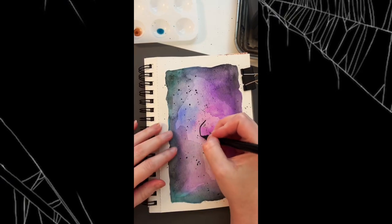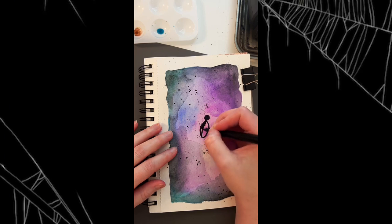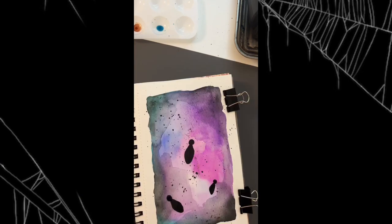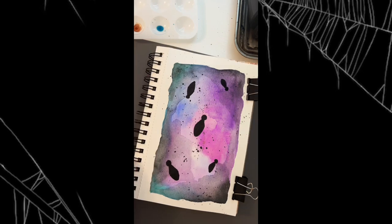Taking some pens and I'm just going to draw out sort of a diamond oval shape for the body and a little circle for the head of these cute little spiders. I never thought I'd say those words, but here we are. And I space them out facing in different directions.